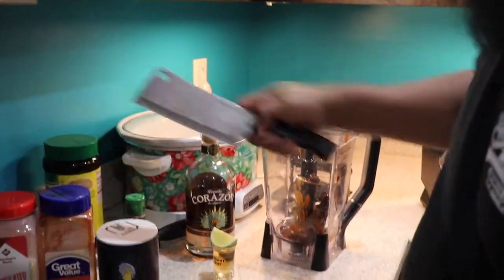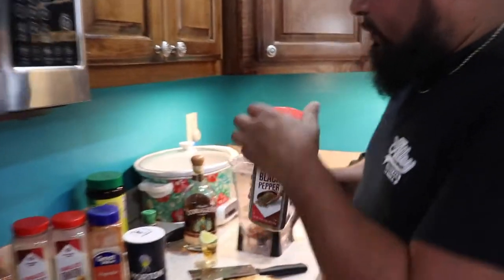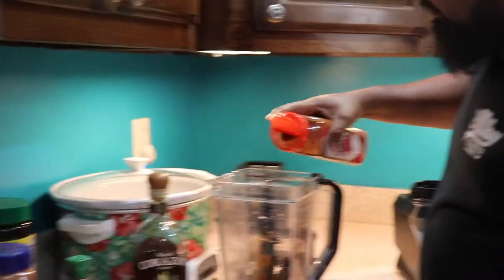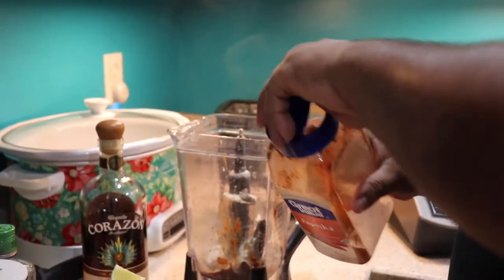Go to the store and get some chipotle sauce — we'll use about three quarters of it. We're gonna need the juice of two limes, some black pepper, some cayenne pepper, some garlic, some onion, and some paprika.